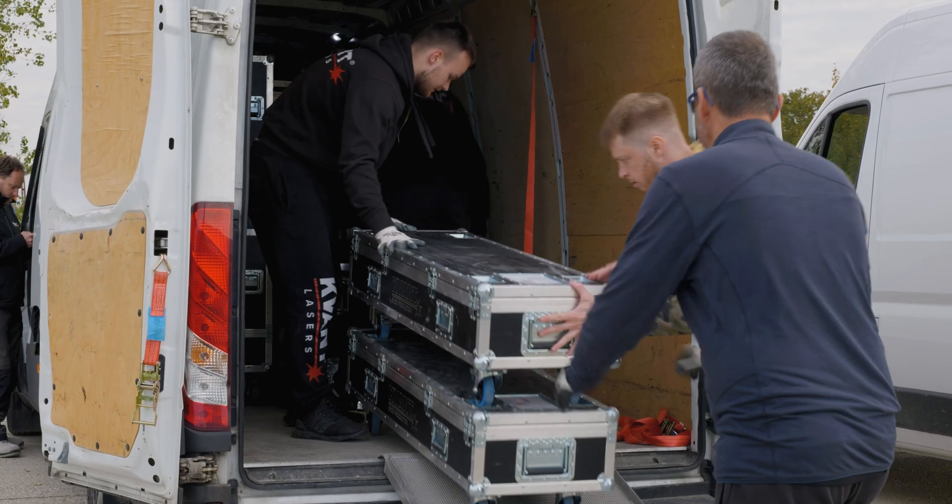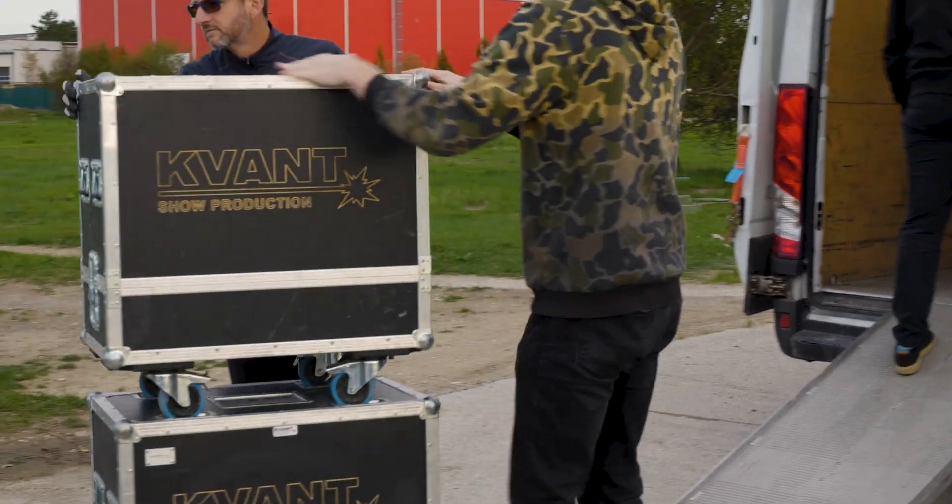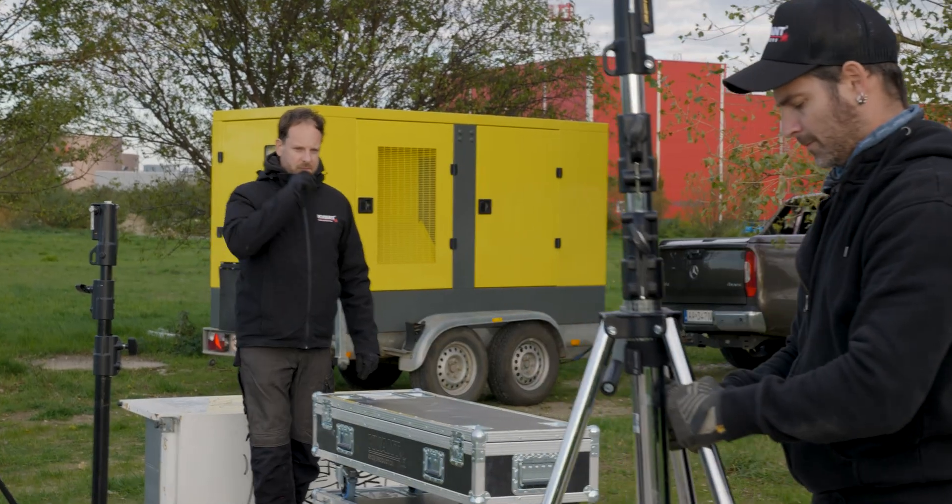A few years have passed since we released our first video, which compared various KVANT laser projectors with different power outputs.